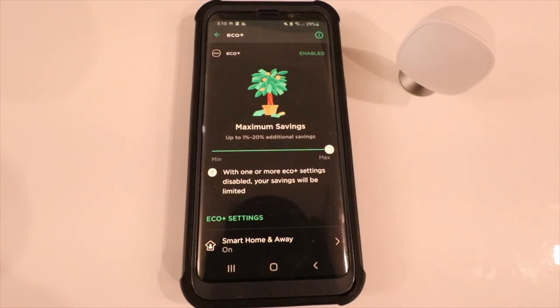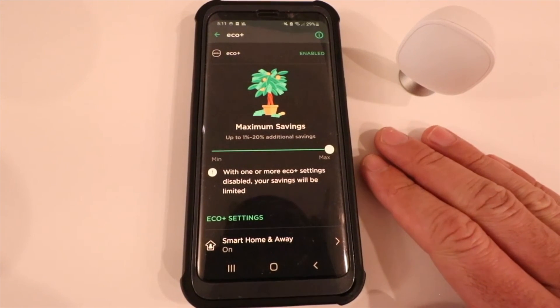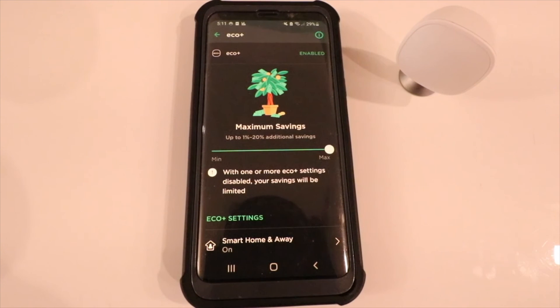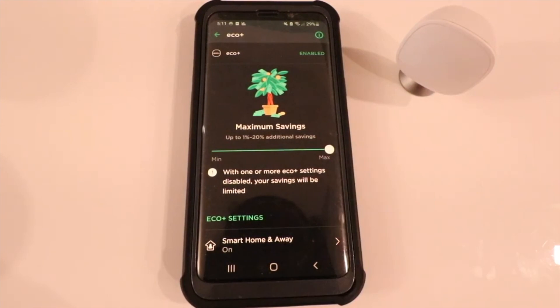That is all the settings for the Eco Plus thermostat setting. I hope this video helped you understand what the Eco Plus setting is on your Ecobee smart thermostat. If you don't have this setting available yet, just give it a little more time — it typically takes about a month for it to show up and collect enough data. Thanks for watching! Please give us that thumbs up, subscribe, and click any of the links below if you want to support us.